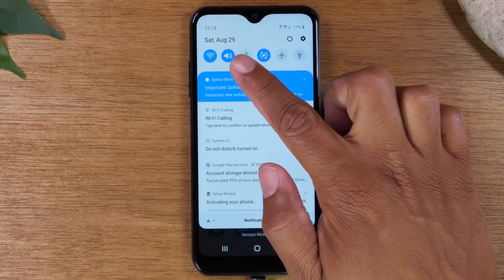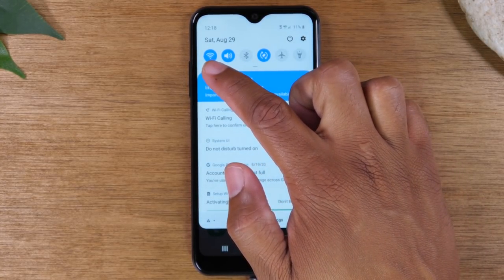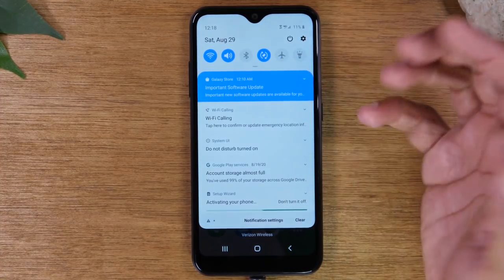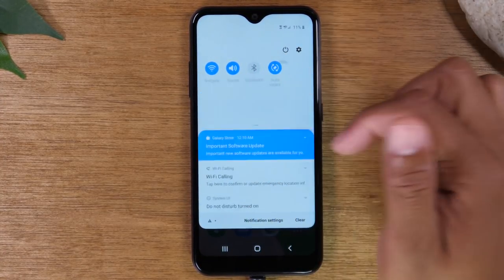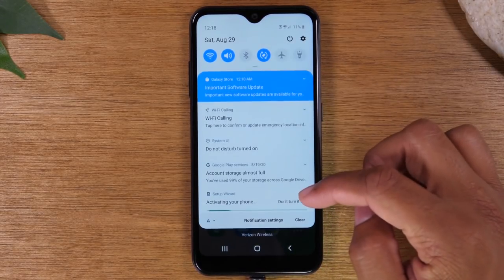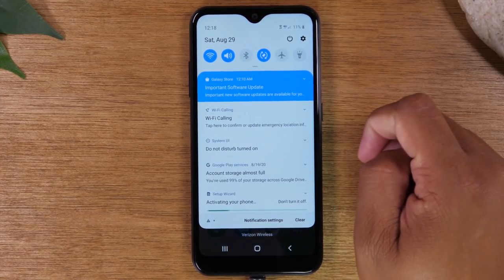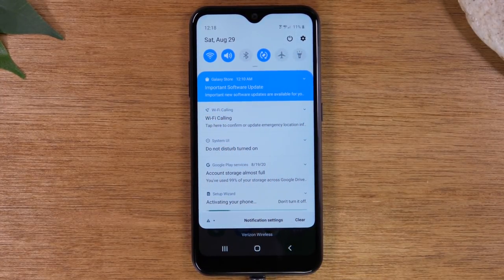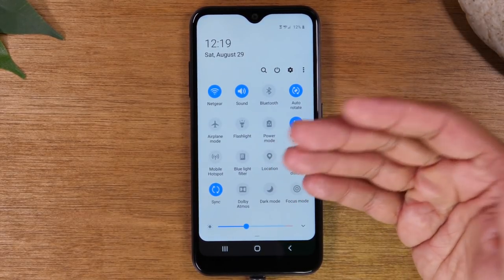At the top of the Notification Panel, you will find what is called your Switches. These Switches control different functions on your phone. For example, you'll see your Wi-Fi icon, your Bluetooth, your sound, screen rotation, airplane mode, flashlight, and more. If you swipe down the first time, you'll only see the first six, but if you swipe down again, you can see even more switches and functions you can control. You'll always find a shortcut to your settings in the upper right corner. All these functions can also be found in the settings menu, but the switches make the most important ones easily accessible.